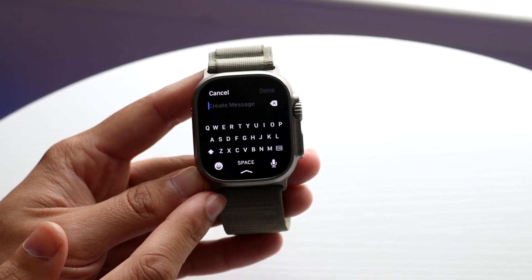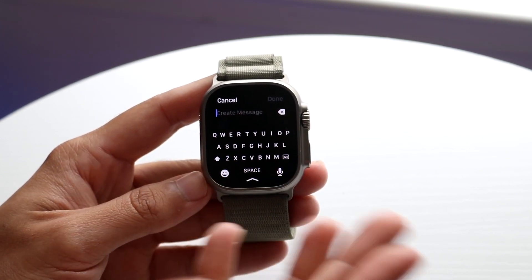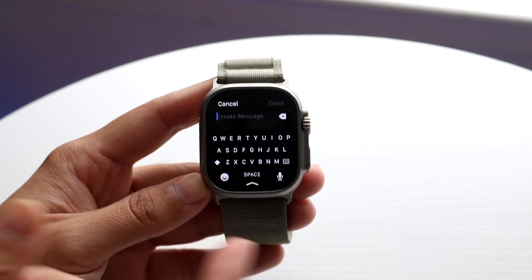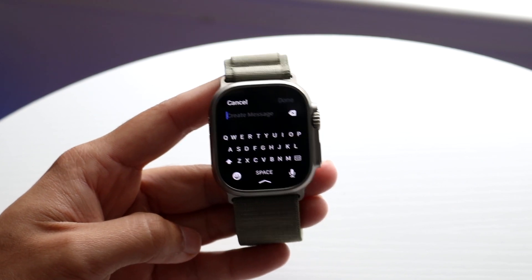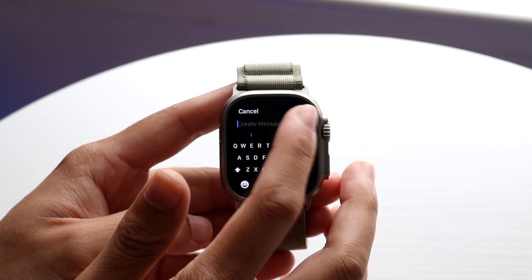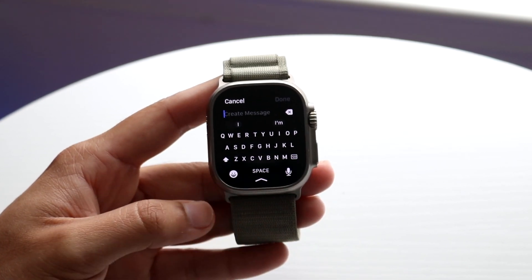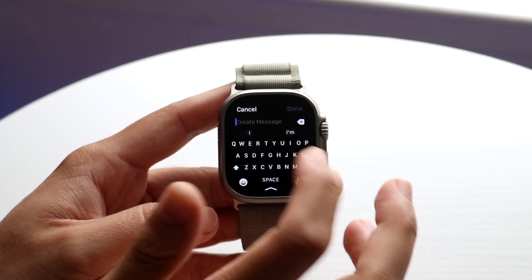Using a swipe keyboard is a little different because in order to actually use it, you have to know how to swipe to find a word. This keyboard, even though it's the biggest Apple Watch they've ever made, is still small, so typing each individual letter is a little hard. To use the keyboard, you basically swipe from one key to the other.